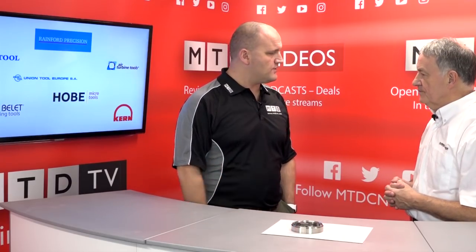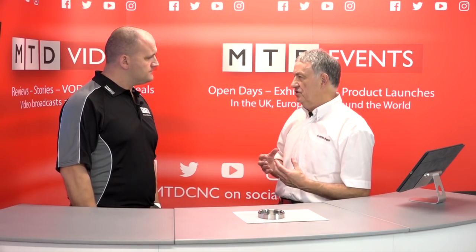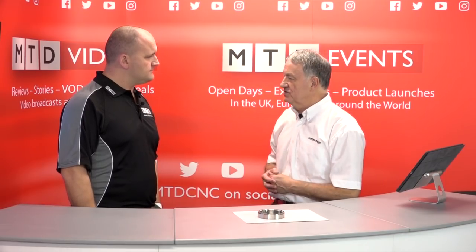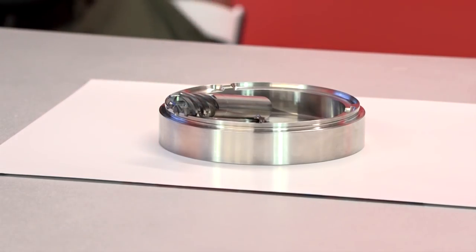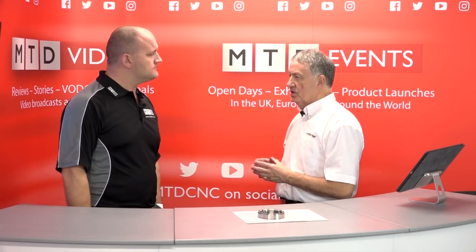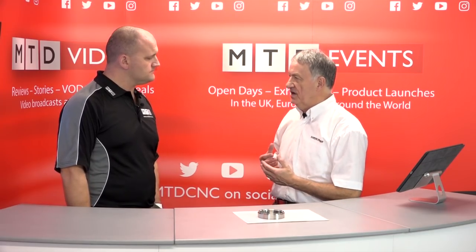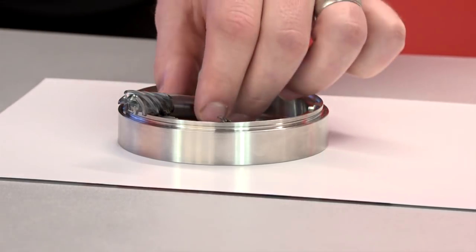What material groups can you use them for? Your stainless steel, your titaniums, your aerospace materials, and then into your tool making materials up to about 50 Rockwell hardness. I can see that's got a big radius on that tool — is that a standard tool? That's a standard tool, but the radiuses on the range start at 0.2 and go up to 2 millimetres. So you've got a selection of radii to solve the individual customer's problem.